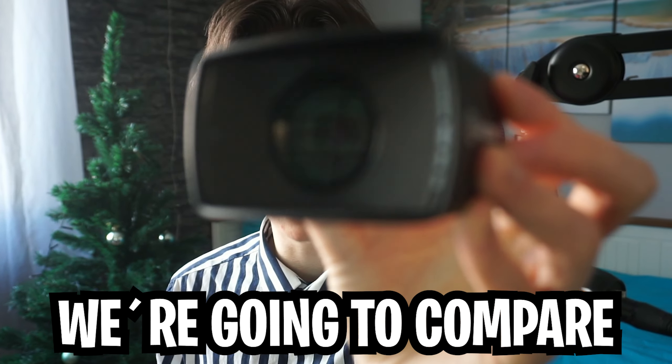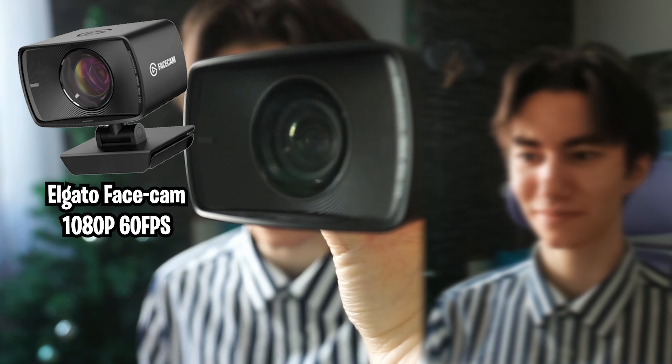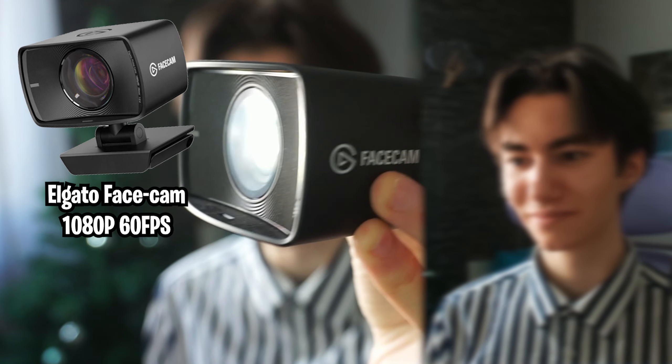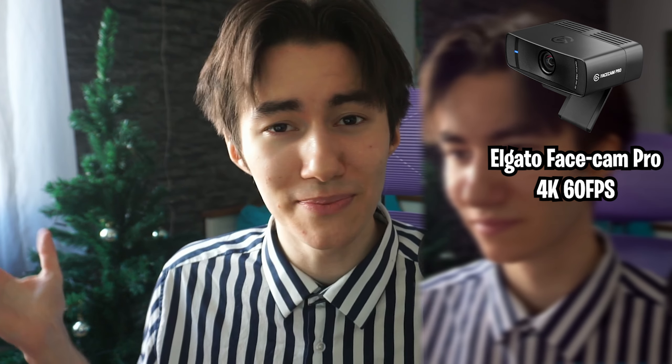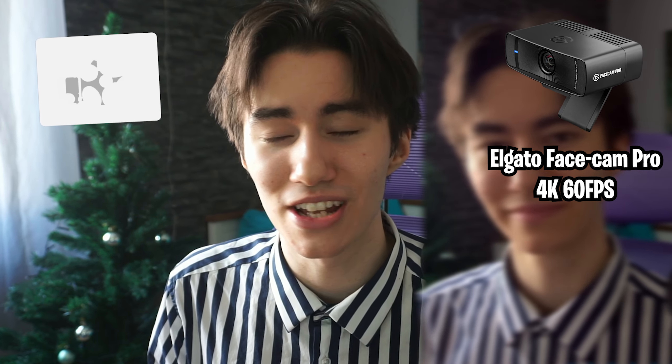So in today's video guys, we're going to compare the Elgato Facecam, which shoots at 1080p 60fps — super popular webcam as of right now — with a Sony Alpha 6000. The full camera setup was around $1000 guys, I don't have any professional lighting or anything like that in my room here.